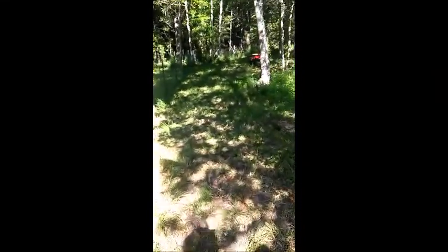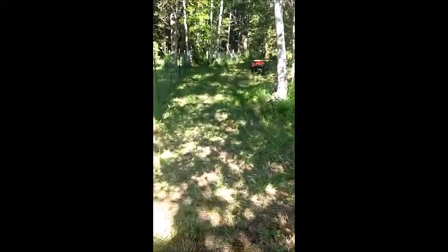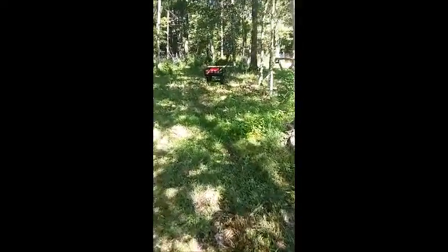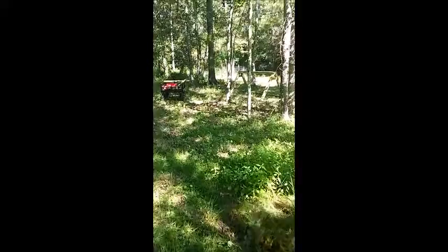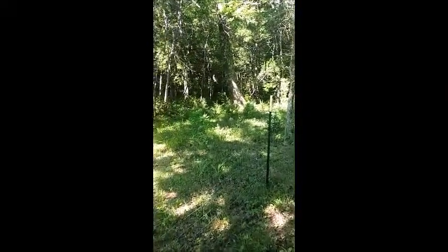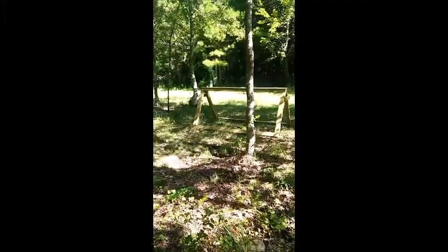We're walking and I'm showing you where the temporary pasture is going to be. We're building a couple of temporary shelters for the goats. This is where they're going to stay. We have to clear out here and we will do that, but this will give them some place that we can move them to.